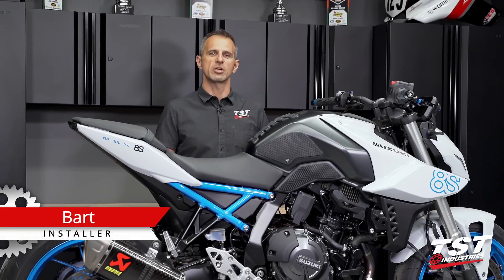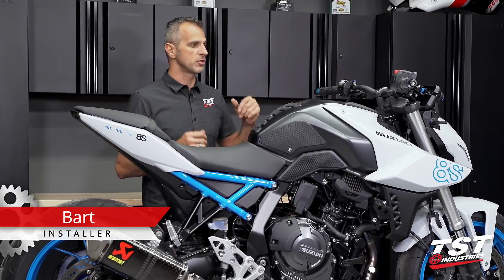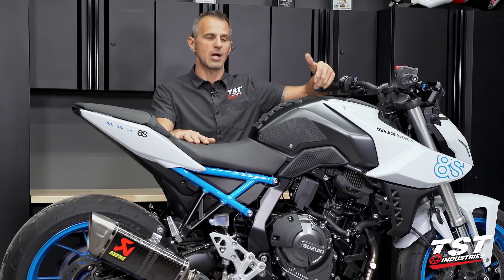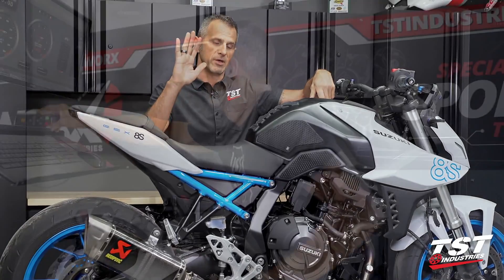Hey guys, Bart from TST Industries here. Welcome to TST Garage. As you can see in front of me, I have a Suzuki GSX-8S in the shop today, and we will be discussing the ECU flash tuning on this bike.